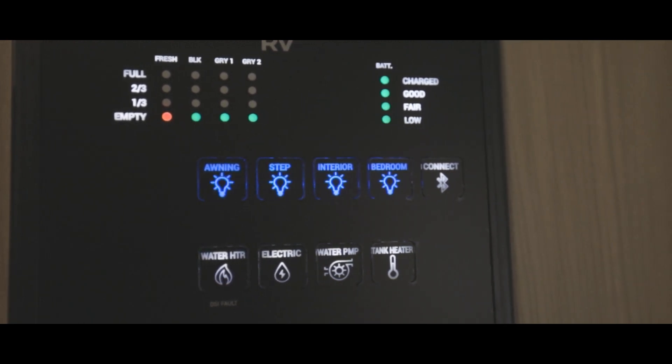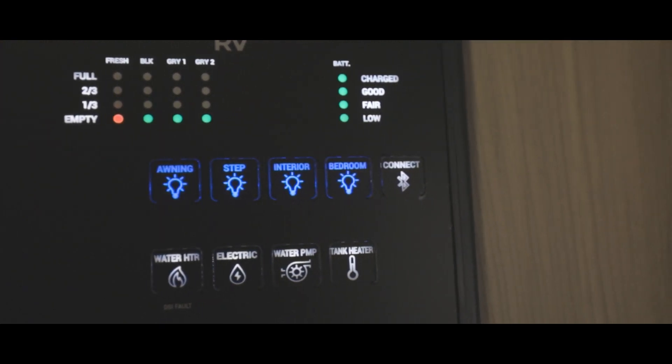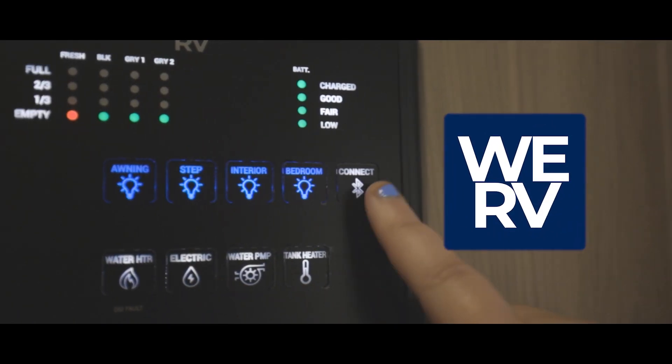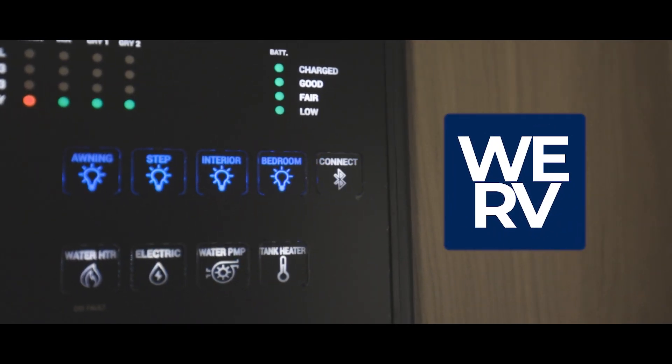Under the tank and battery levels, you will see buttons for your awning light, exterior step light, interior lights, and your bedroom lights. You can also turn individual lights on and off by pressing the center button located in the middle of each light cap. If you download the WeRV app, you will be able to monitor your control panel from your phone.